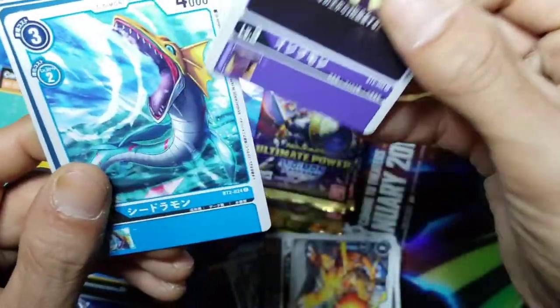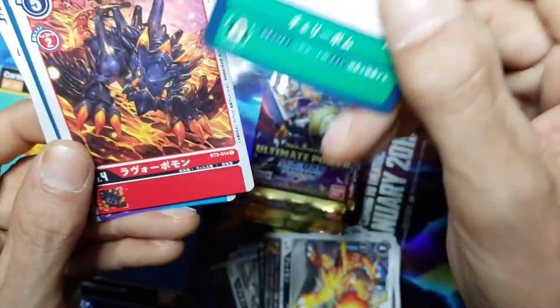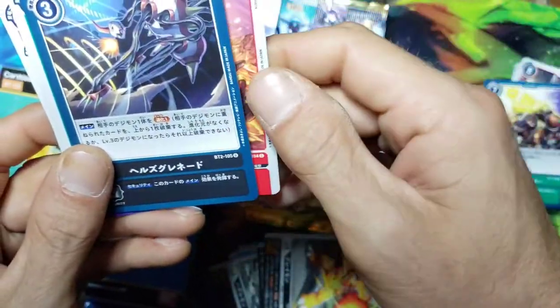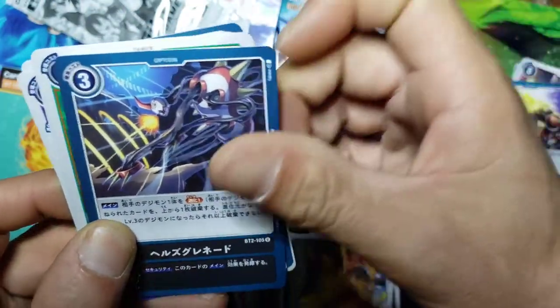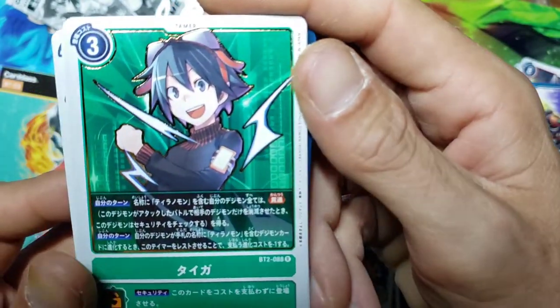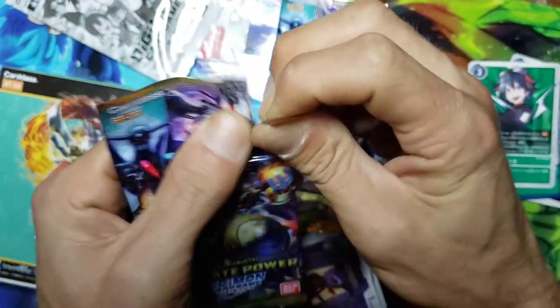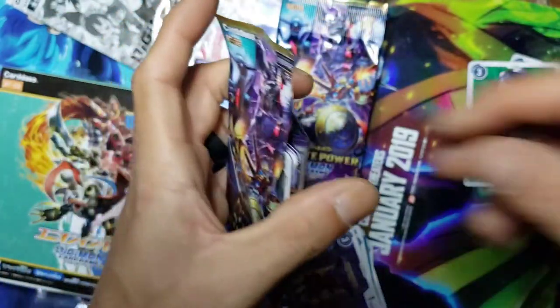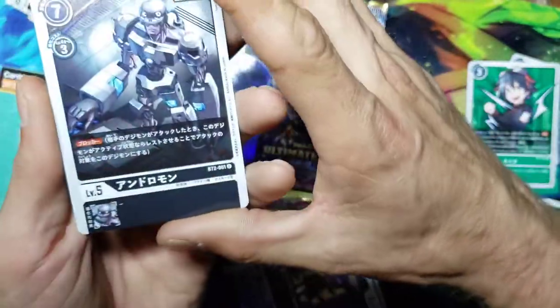We got ourselves an Impmon and a Seadramon, got another option with a Cherrymon on it. And then - oh, he was the main villain from one of the movies! We got another Tamer that I don't know. I didn't get really into Digimon after the second season - it got really weird. I felt like they took Digimon in a route that was not as good; they started with the fusions and stuff like that and I was never really a fan.